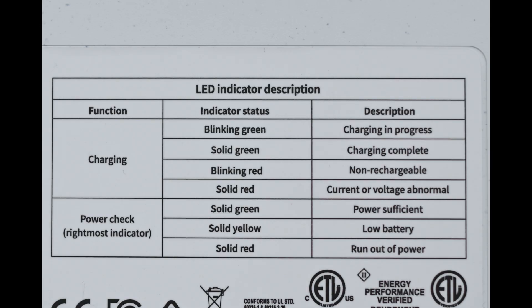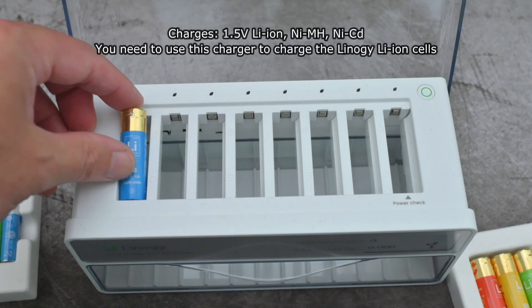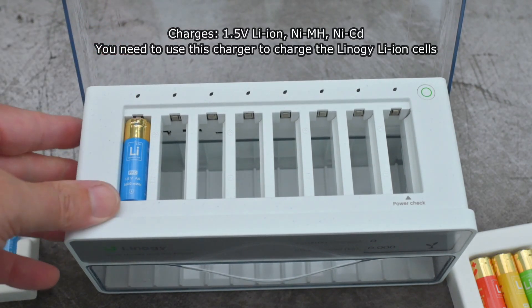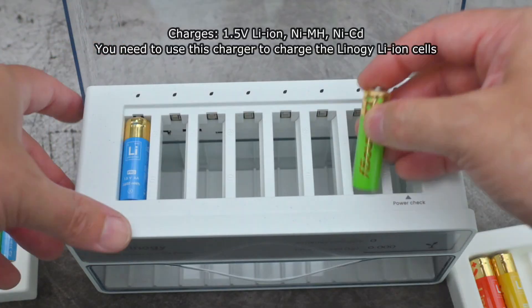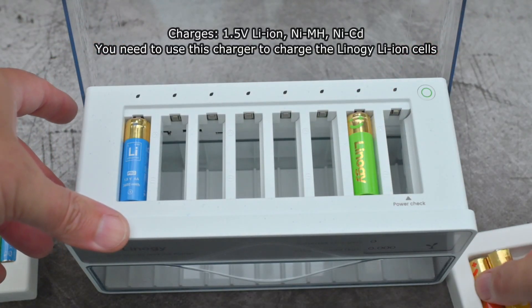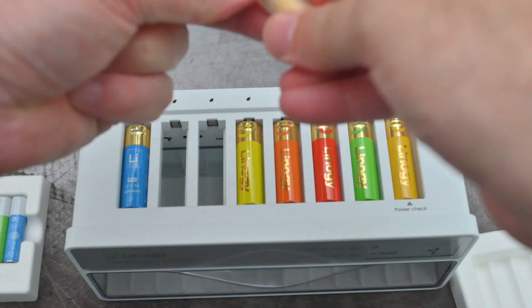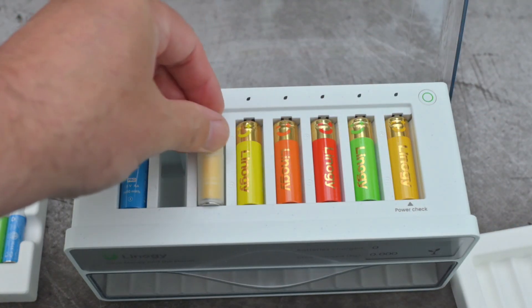You do have indicators for the charging status and power check. This charger supports Lithium-Ion 1.5V batteries, Nickel-Metal-Hydride, and Nickel-Cadmium. Not too many people are using Nickel-Cadmium these days, but Nickel-Metal-Hydride is also quite popular.